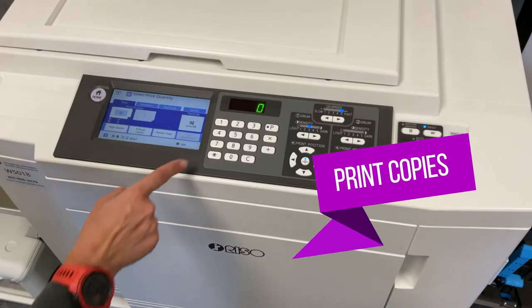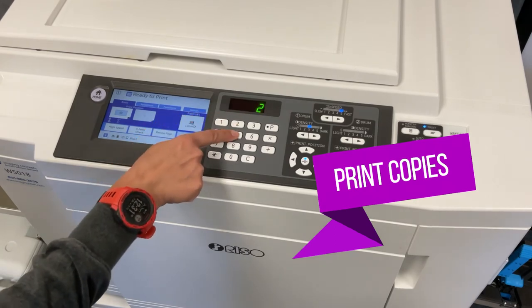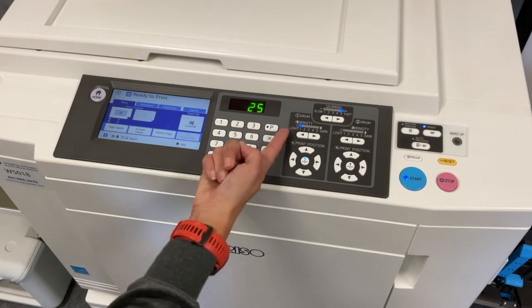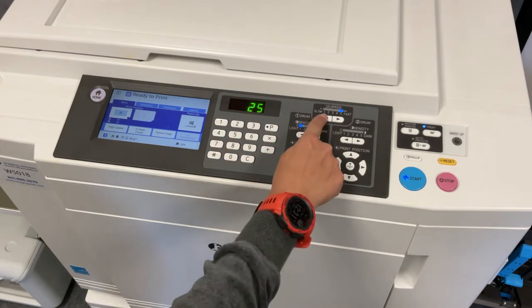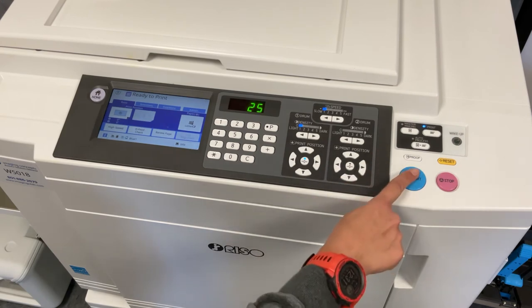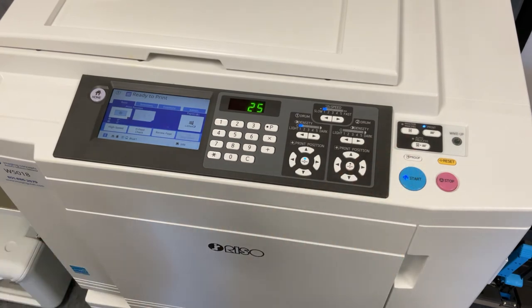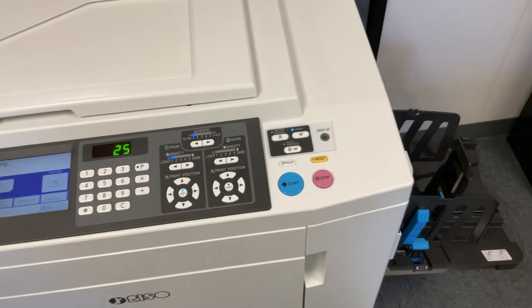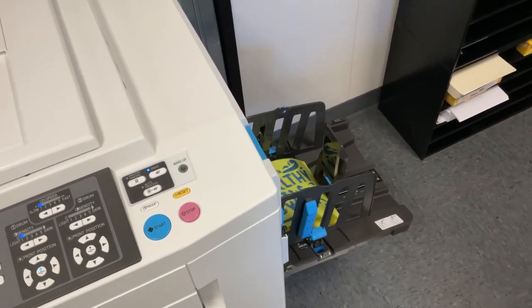Step three: print your artwork. Once a master has been made, you can begin to print copies of it. We recommend using print speed one and print density one because they are the slowest printing speed and density available. You can also use the print position keys to manually move your artwork up and down and side to side on the printed page. The print keys align to the way you view the print as it comes out of the press, not in the direction it is being scanned.